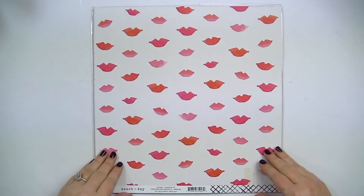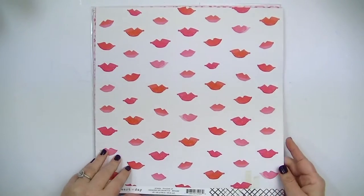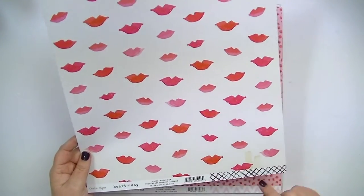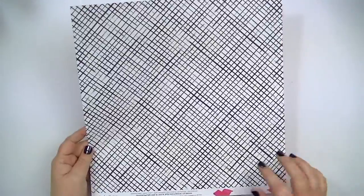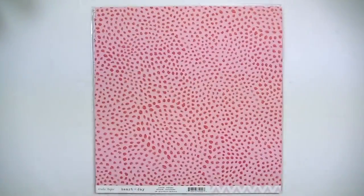This one is called Pucker Up and it has some really cute little kind of watercolor-y lips, and then some little vintage-y tape or something at the bottom. The branding strip on the front shows the pattern on the back — vice versa. I really like this pattern; it's just black and white, very cute.